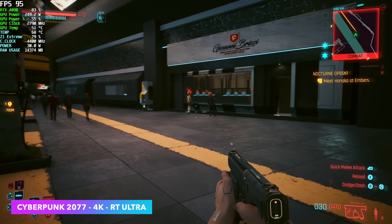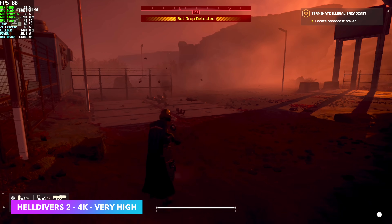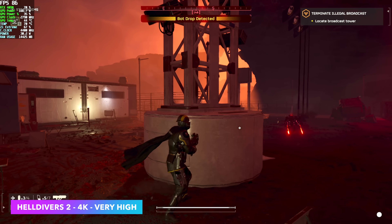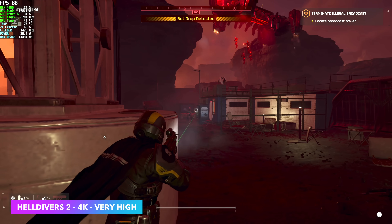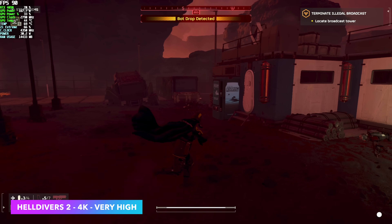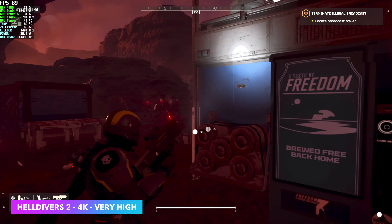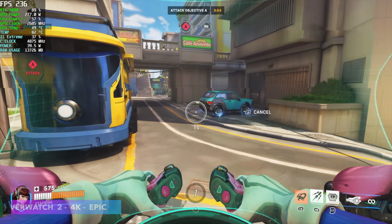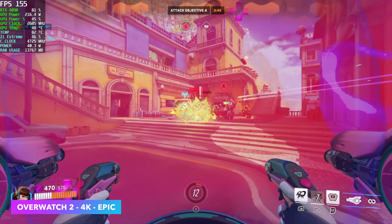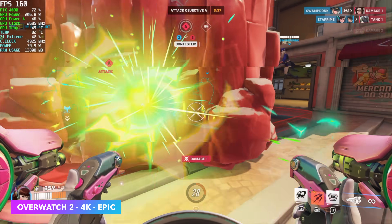There are some games that work better than others over Thunderbolt or USB 4. One that's given me really good results is Helldivers 2. Right now we're maxed out with no DLSS — we don't need frame generation or anything like that — and at 4K we're getting an average of around 89 FPS. I also wanted to show off Overwatch 2. I know this is a very well optimized game, and right now at 4K 100% resolution scale with epic settings, we managed an average of 162 FPS.